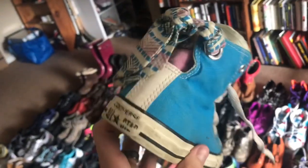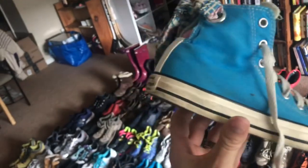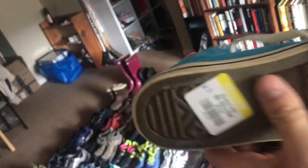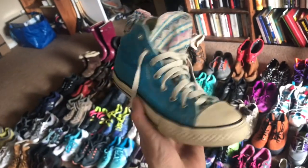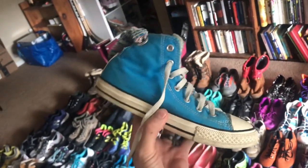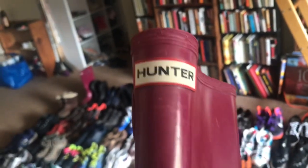You guys obviously know Converse All Stars — we do really well when we find funky colorways or multiple tongues. In this case there's a double lining with this tie in the back and just really cool colorways. These will clean up really nicely — with the buy cost at five bucks you can't go wrong. This buy cost will go up a little, but it'll continue to bring the average of everything down. This is what makes buying in bulk so great.